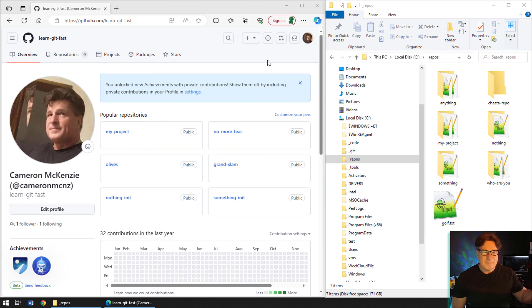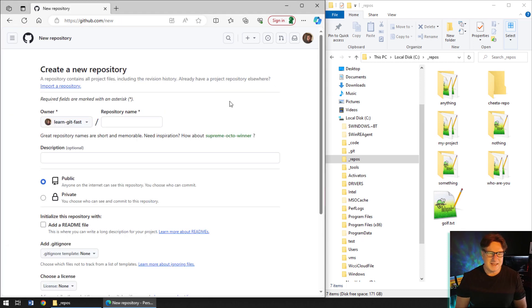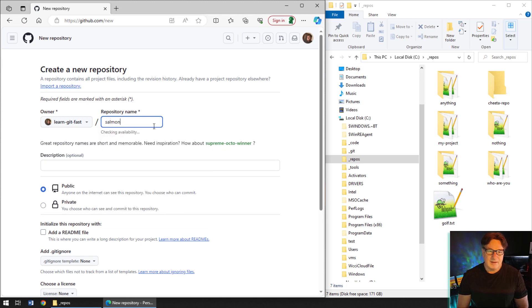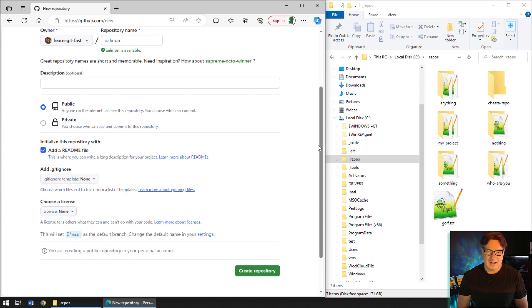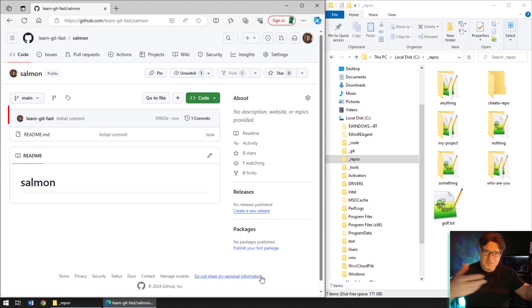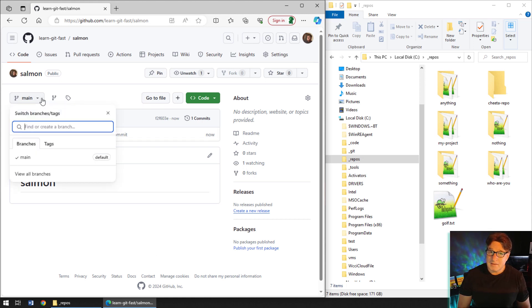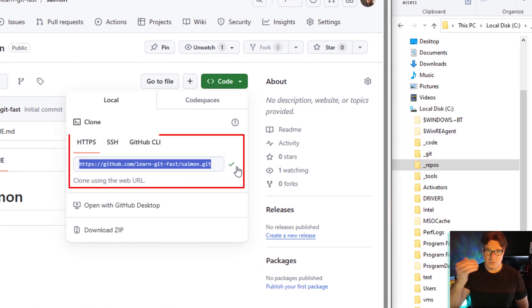The scenario is: you've got a branch you want to push up to GitHub. Let me first create a brand new GitHub repository — I'll just call it 'salmon' because that is what happens upstream. I'll add a readme file, and there we go. This creates a new repository with something in it — it's got a readme file and a main branch, which we now use instead of master.